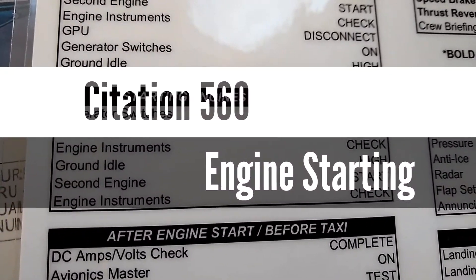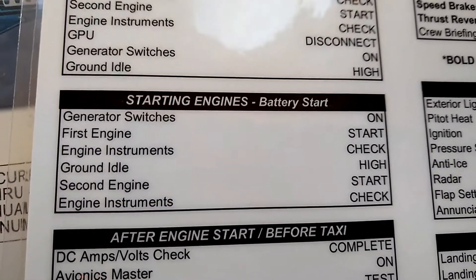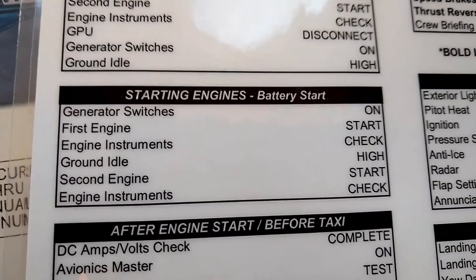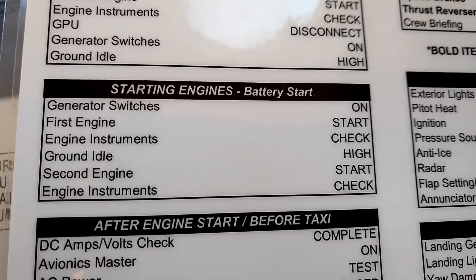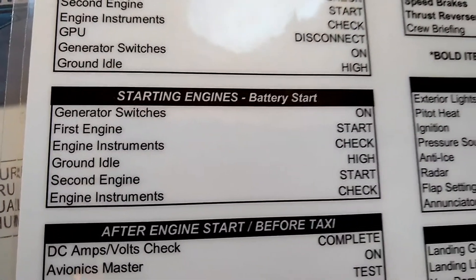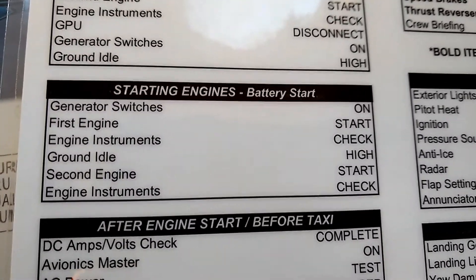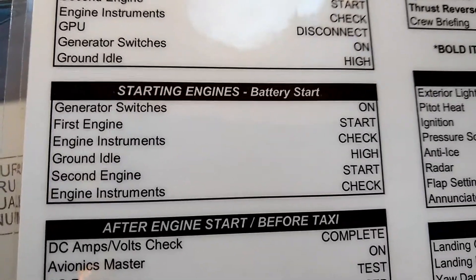Today I'm going to be going over engine starting procedures on a Citation 5. This is the same procedure for a Citation 5 Ultra Encore. They're all basically the same, and even the Citation 2 is very similar with the exception of having a ground idle switch, but I'll talk about that in a separate video on the Citation 2.